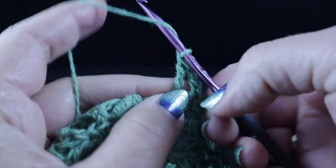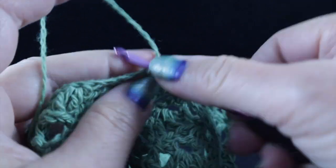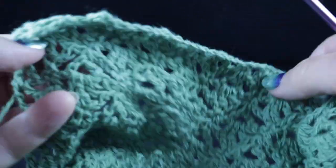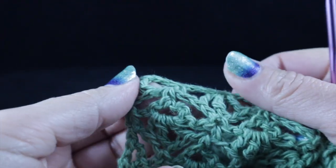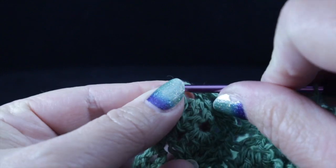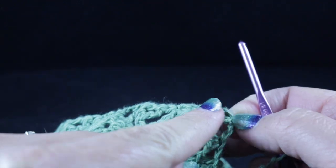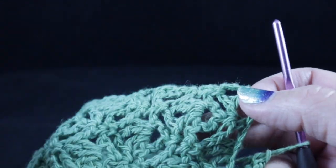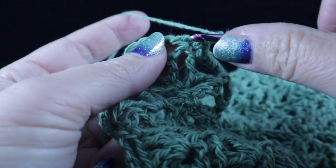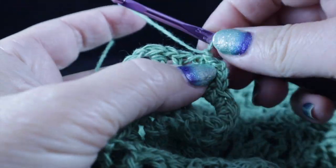Work another cluster, then a single crochet opposite the cluster — this is where we'll place our tassels. Work all the way across. In the last chain, work a single crochet, chain two, then another single crochet in that same place and turn. Work across the row ends just as we did on the other side. After working all the way across, chain two and join with a slip stitch to the first single crochet of that last round.